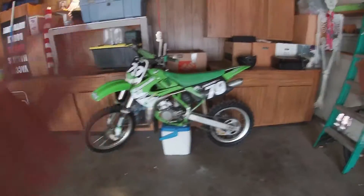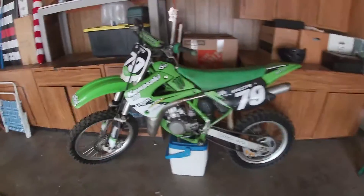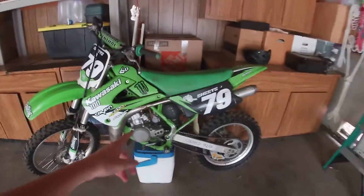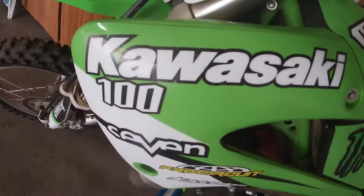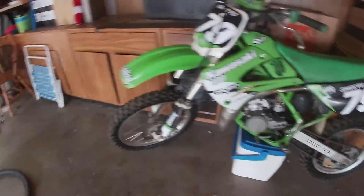Hey guys, welcome back to another video. My name is Aaron and today I got a new dirt bike. As you guys know, I've been talking to my friends online. I got a KX100 right there — it's a two-stroke, you can tell from the two-stroke pipe and back wheel.